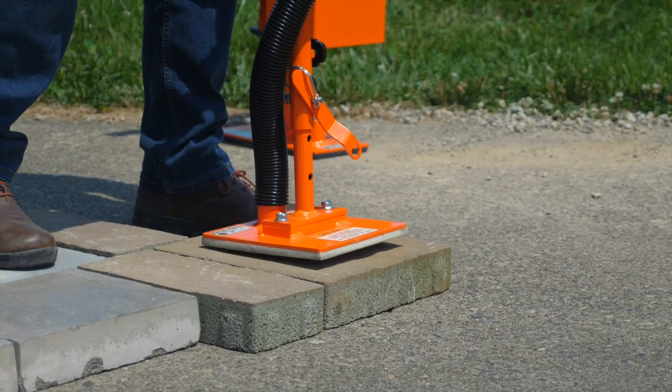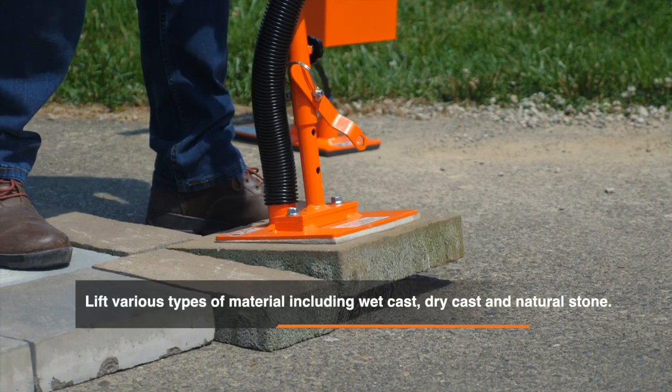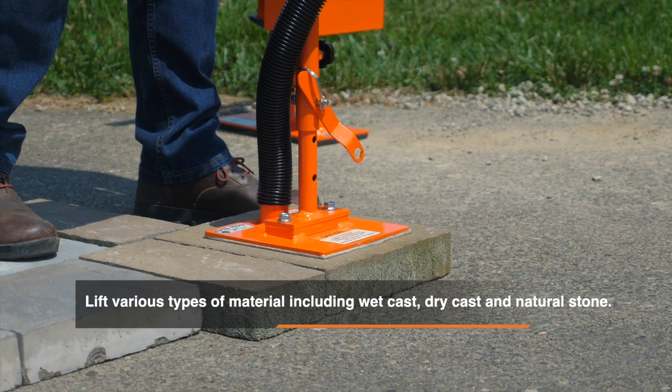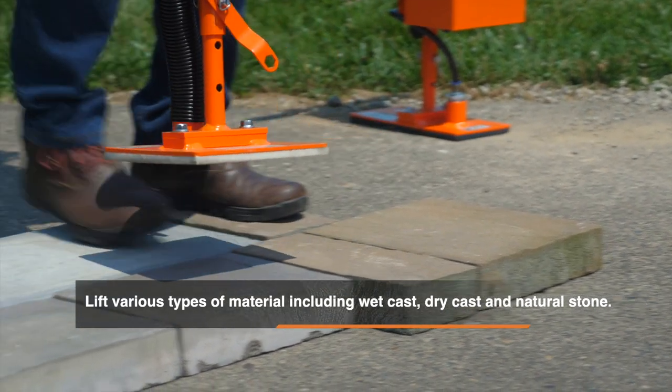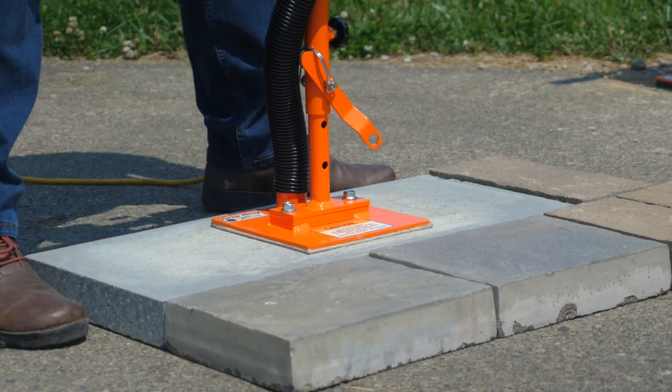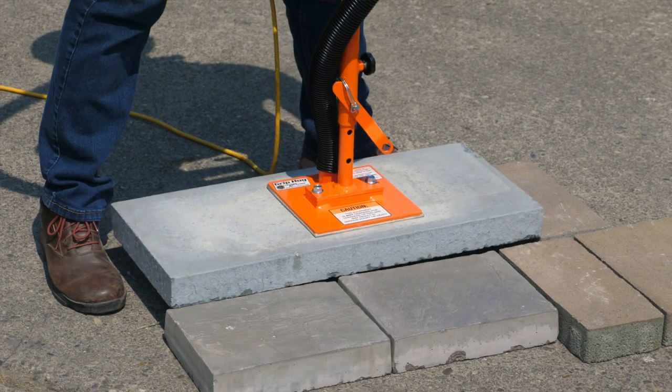The other advantage with the Grip Hog electric vacuum is we can lift wet cast, dry cast, and natural stone — travertine, ceramic tile — it's limitless. In a case like this, we would use a larger pad, but our capacity is still there.